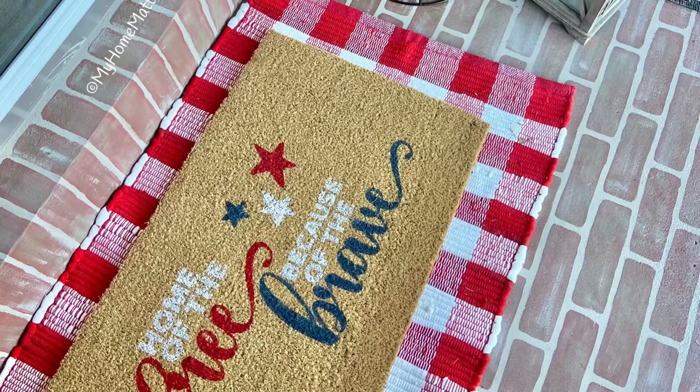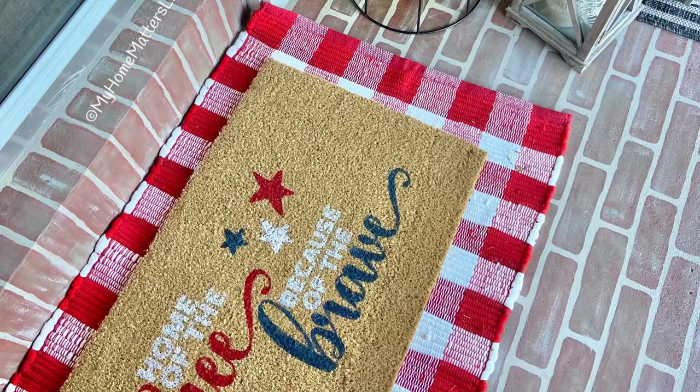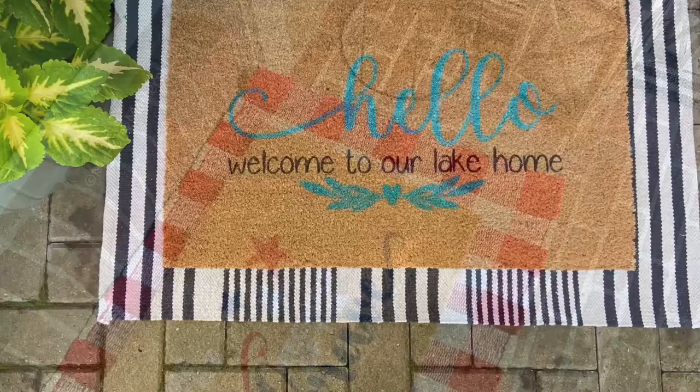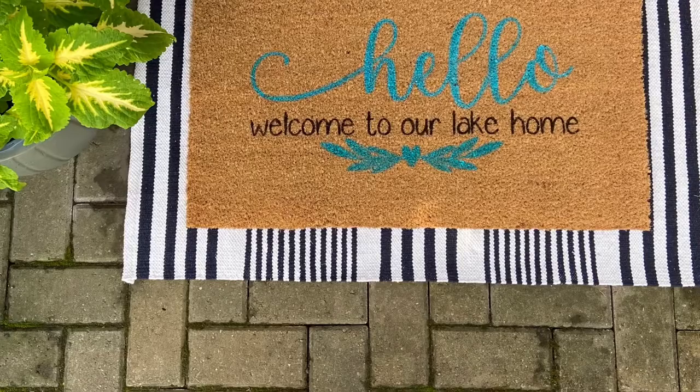Hi there, it's Laura from My Home Matters and today I'm going to be talking about how to make one of these DIY coir doormats. This is based on getting ready for an in-person workshop that I was having and making the tutorial that would go in the kits for folks picking up rather than doing it in person. I apologize for the sound quality as I'm doing this in the garage, but without further ado, here we go.